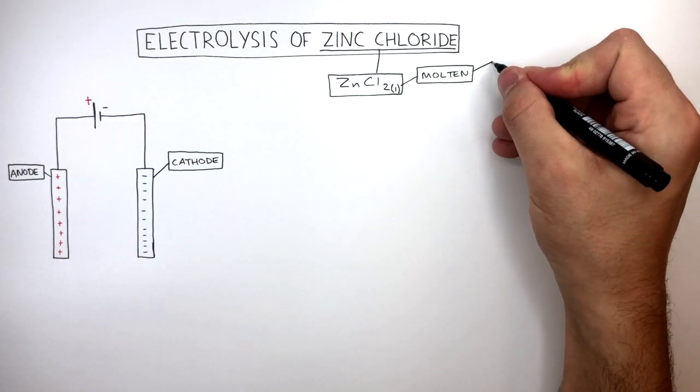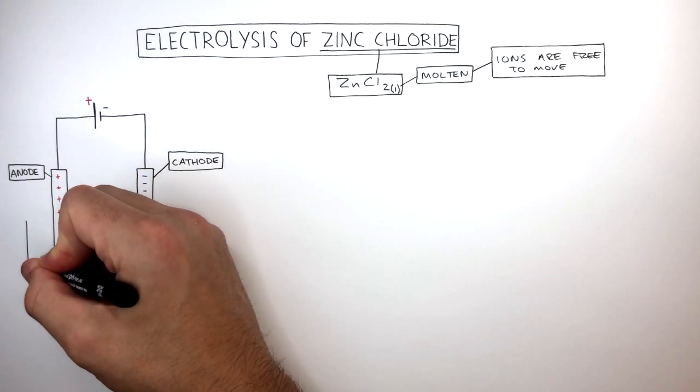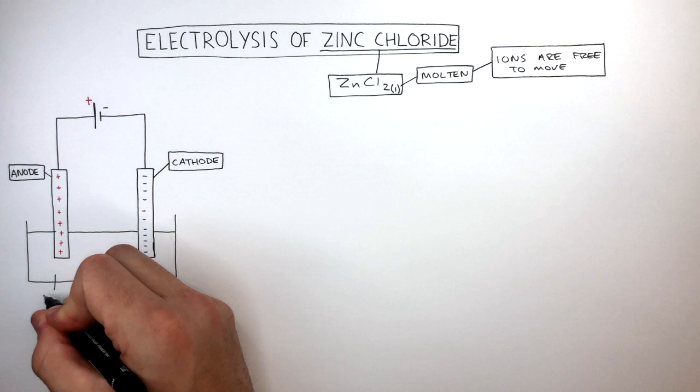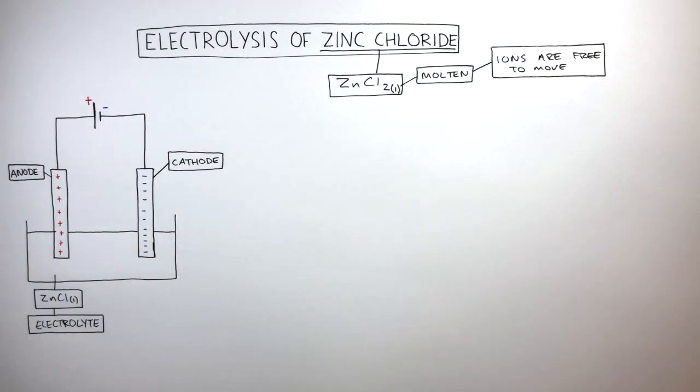As it is a liquid, the ions are free to move. This container contains the electrolyte, which the electrodes are dipped into, with space in between. The Zinc Chloride is the electrolyte, and the electrolyte is just the ionic compound which is being broken down.